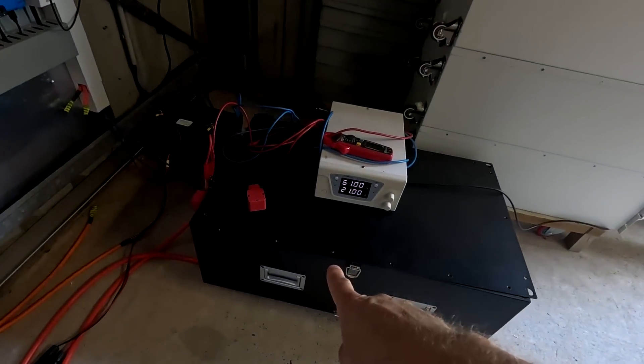Fully calibrated JK BMS now. Will it help with the drift of the state of charge over time? We will find out.